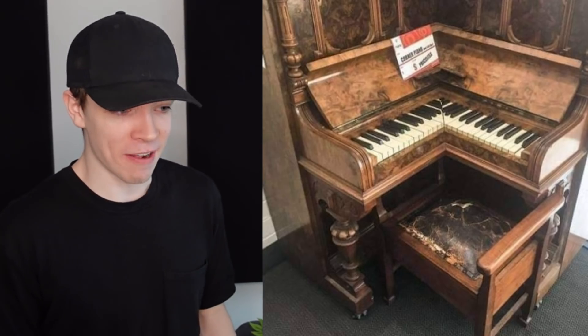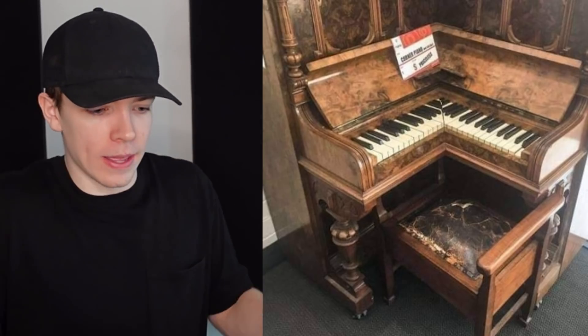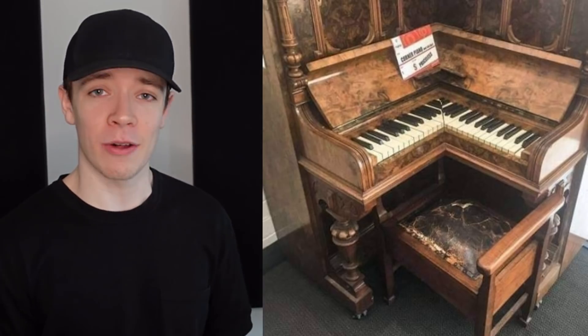This corner piano — wow. How do you even use that? Is this supposed to be for two people? No, it can't be for two people, there's only one. And I feel like it would sound awful.